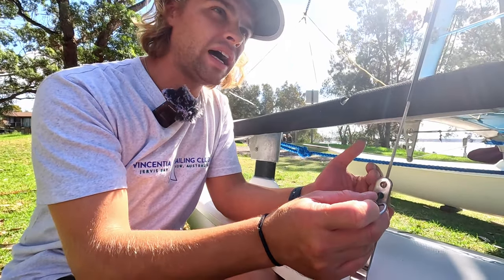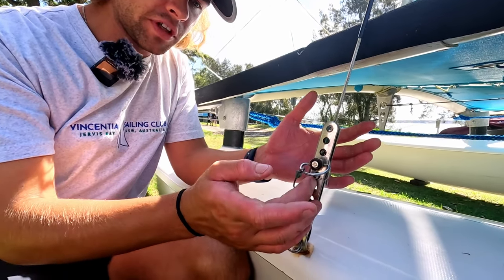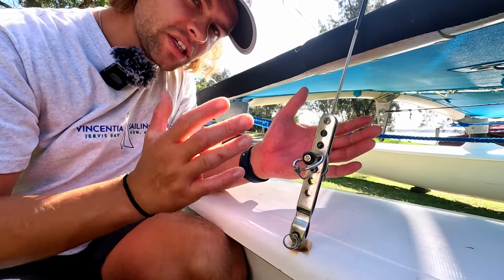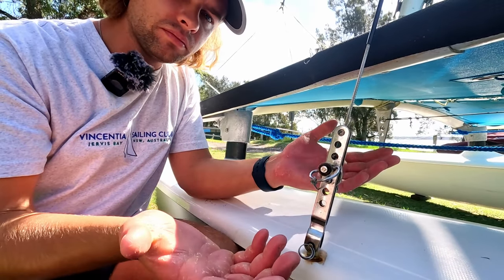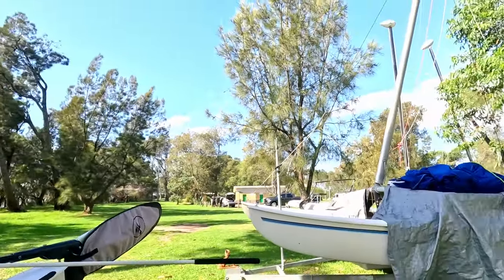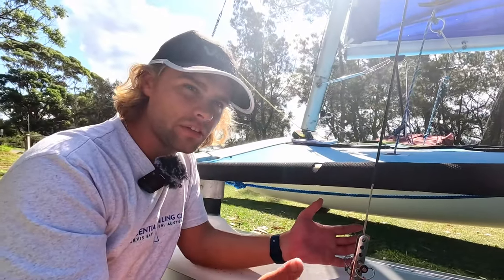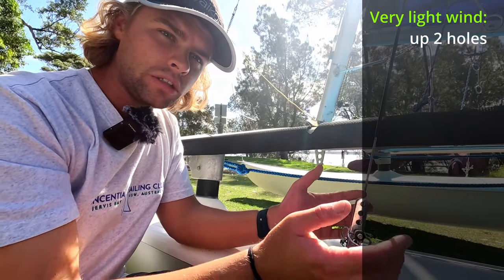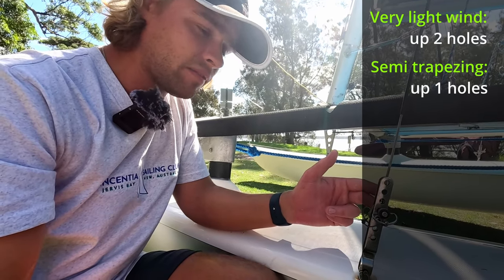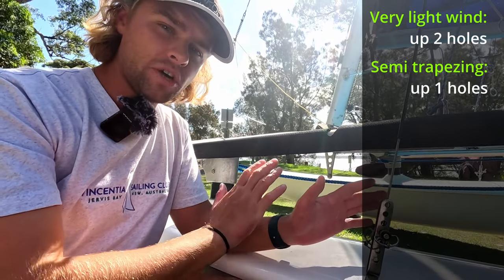Once it's semi-trapezing — and this is different for everybody — I'll be in this hole here. For me, third from the bottom is my stock standard setting. This is going to be different for every boat because every 14 has a different rig setup. Light wind it's going to be fifth from the bottom, semi-trapezing it's fourth from the bottom. I've found that rig setting — it took me a long time, and a lot of boat-on-boat sailing. You'll never find this sailing by yourself; you've got to sail with someone to figure out what works.